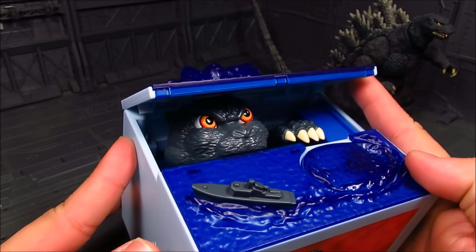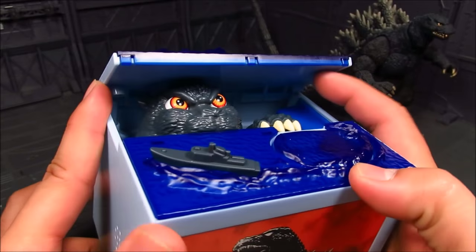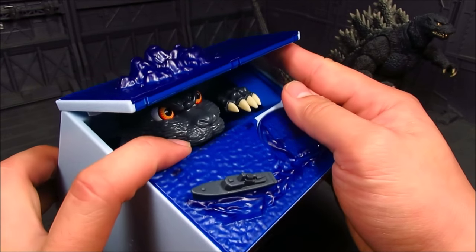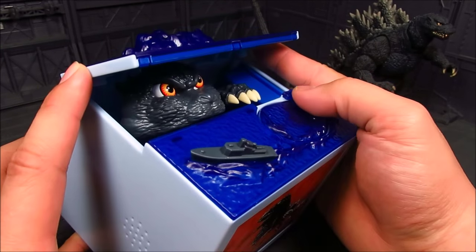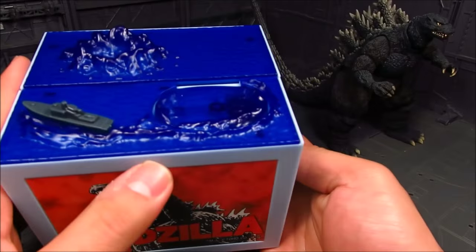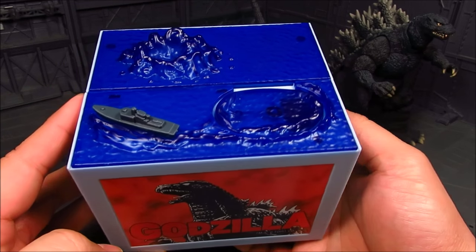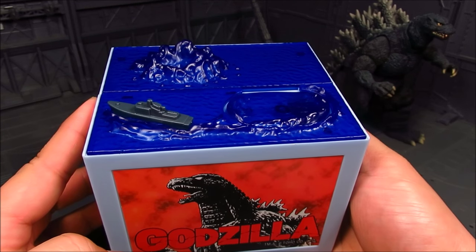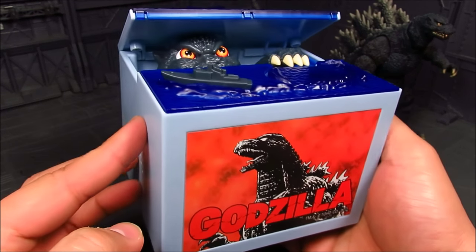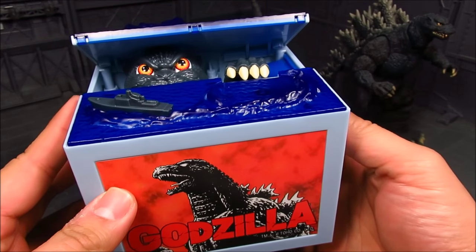Inside we have Godzilla here — I really like what they did with the eyes, they're nicely painted. You have the paw here, and this is actually only half a face. The bottom part is just a peg to prevent it from going over. If you time it just right you can leave Godzilla reaching out — there we go. Probably should have turned it off sooner, but you get the idea. Really nice.